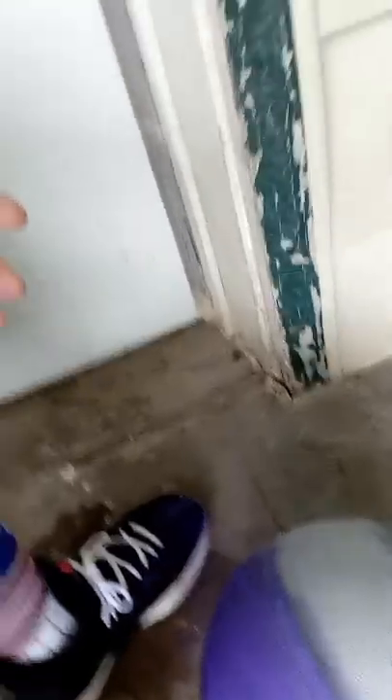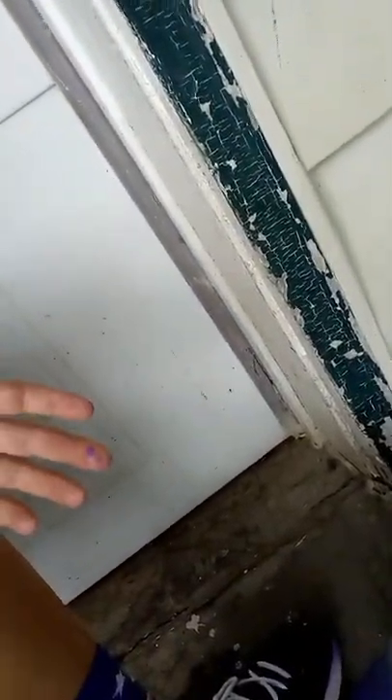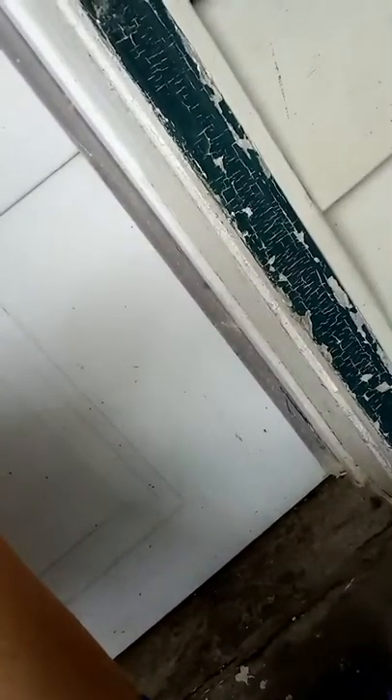My phone was paused the whole time — I don't know when it was paused, but I was just recording. I got the silver on. I'm going to let that dry, and then I'll get back to you when I get some more of it done.